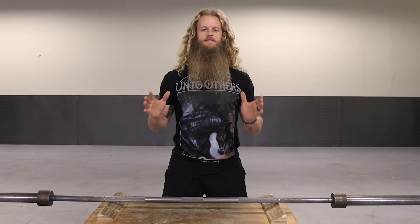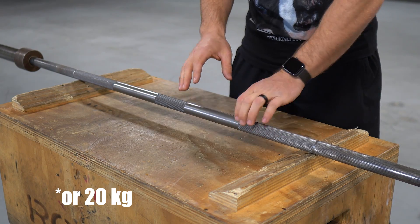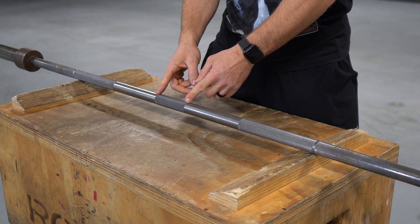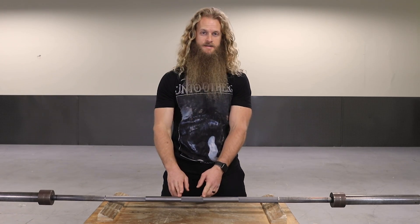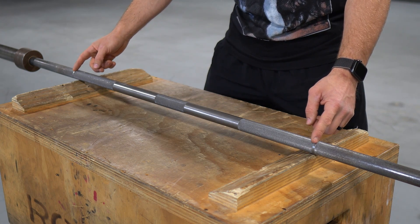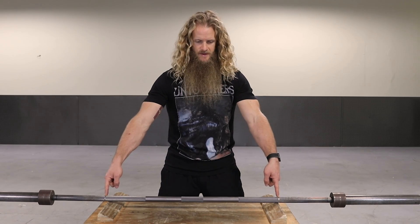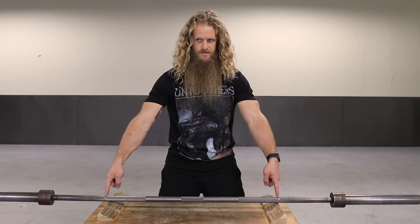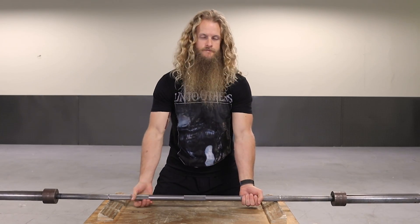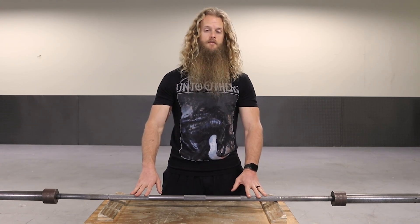First let's talk about power bars — the chef's knife of your kitchen cutlery. Power bars are 45 pounds in weight, typically a 29 millimeter diameter, sometimes half a millimeter more or less. They have a section of knurling in the center of the bar for added grip on your back when you do squats. They are around 86 inches long, about 7 feet. They have markings or rings on each side of the barbell equidistant from the center, called power rings, 32 inches apart — about 81 centimeters. They've got average to aggressive knurling, pretty high tensile strength, meaning they don't bend much and they're not super whippy. They're made for squats, bench, and deadlift. A power bar is the most common barbell you're gonna find in the gym. When in doubt, just use the power bar.